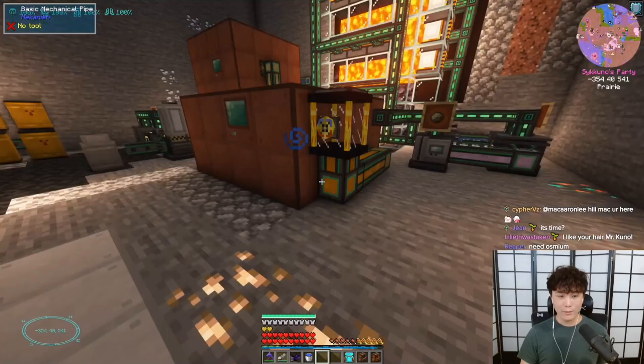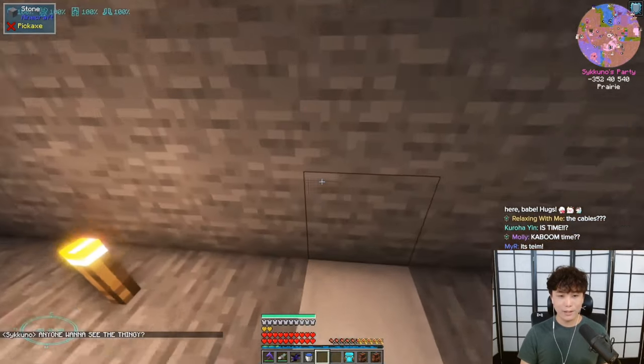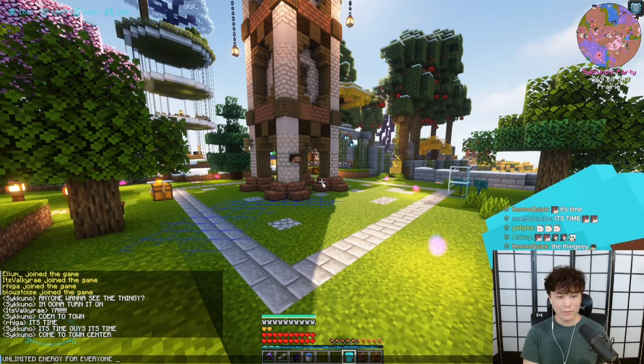I think we're ready to go. Anyone want to see the thingy? I'm gonna turn it on. Unlimited energy for everyone forever.